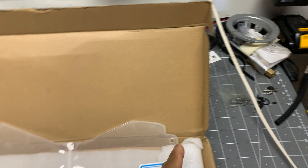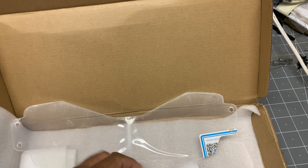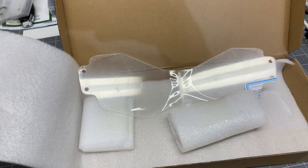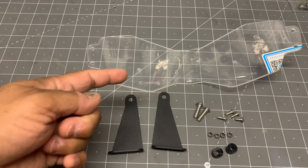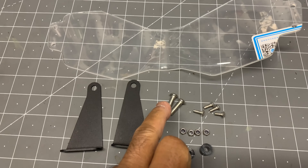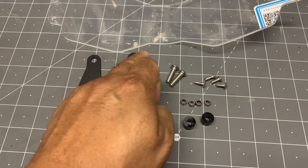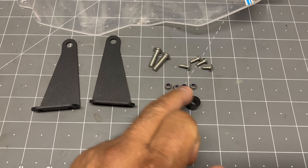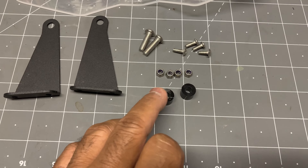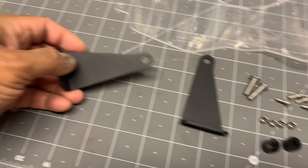It's got two sides to it, not unlike spectacles or eyeglasses. This is the entirety of the kit — you've got your plexiglass, your two side brackets, and some hardware: two larger screws, most likely for here, four little screws and nuts which I believe are for these side holes, and then these spacers for the side where this mounts to the bike.